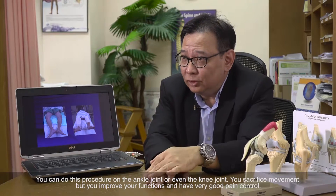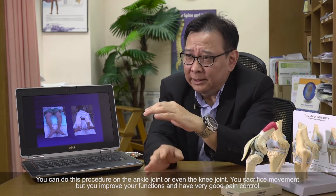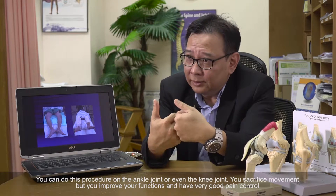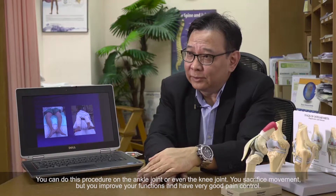For certain joints like the ankle joint, you can do a fusion. Even for the knee joint, there are people who also undergo fusion. So you sacrifice movement, but you improve your function and you actually have very good pain control.